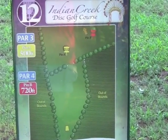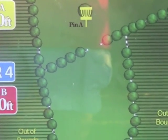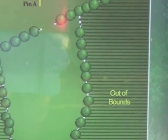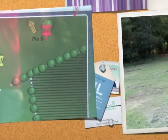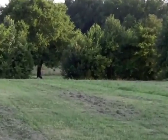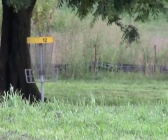Here's a look at hole twelve's T-sign. Two pin placements: Pin A, 500 feet; Pin B, 720 feet. Looks like there's a lot of out of bounds outside of these fence lines, so just need to be careful. Here's a look back at the T-box, and as we come around, we can see the basket placement right down there at the end.